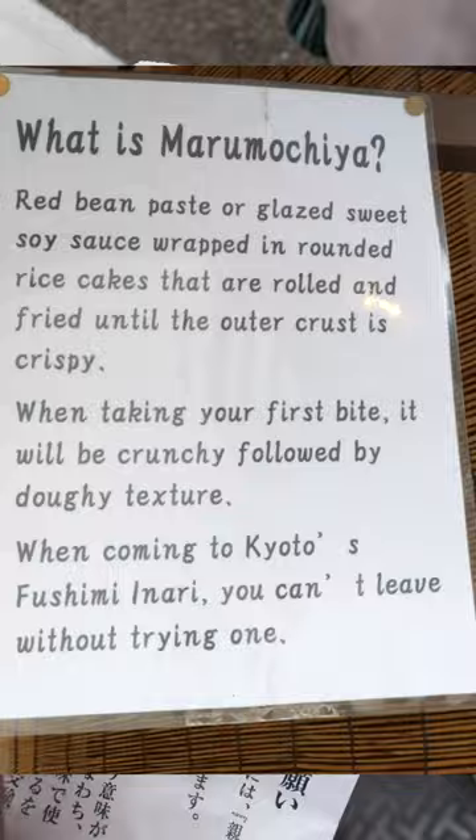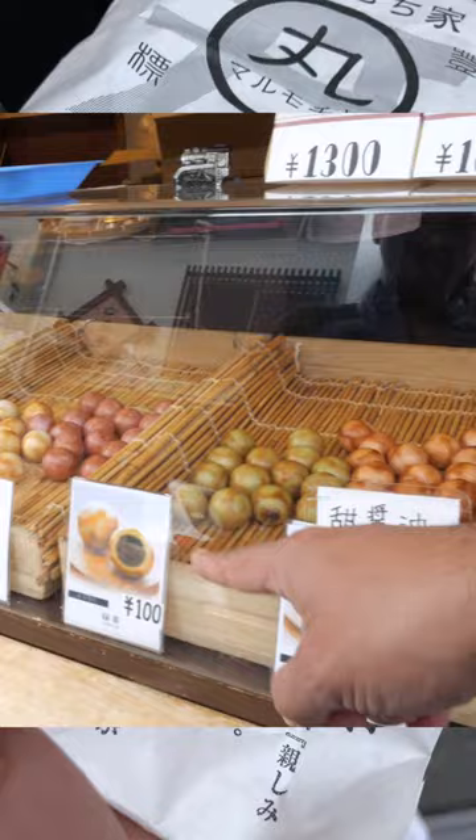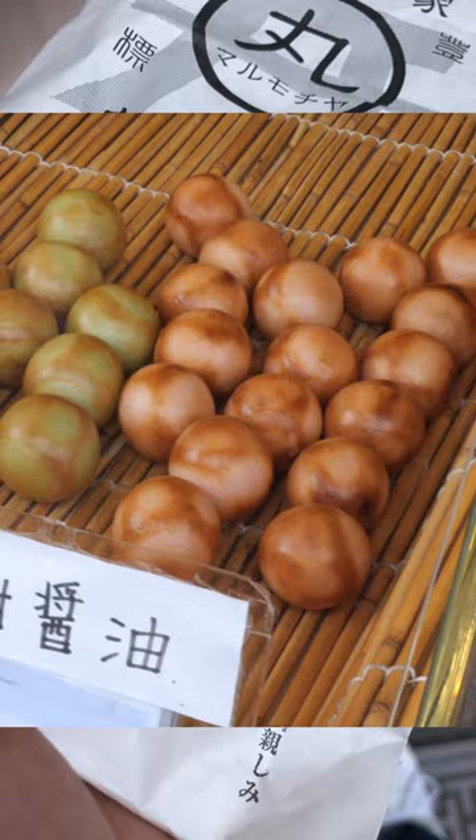So this is marumochi. It's almost like a grilled mochi. This is strawberry. We already had the green tea, matcha, and sweet soy sauce, which sweet soy sauce almost tasted like a salted caramel.